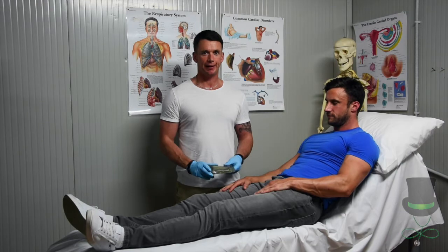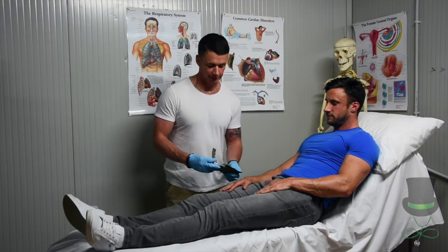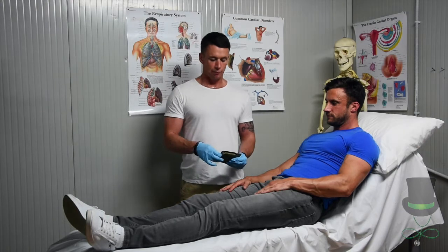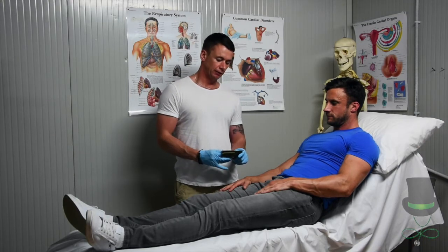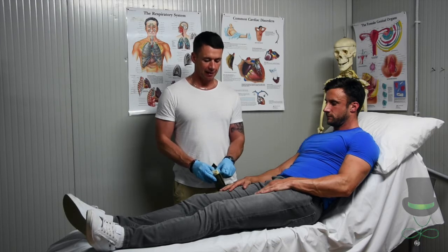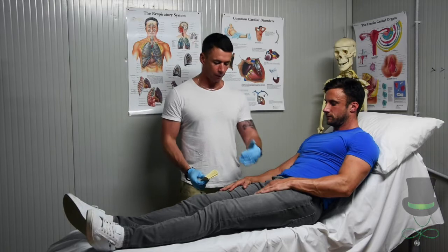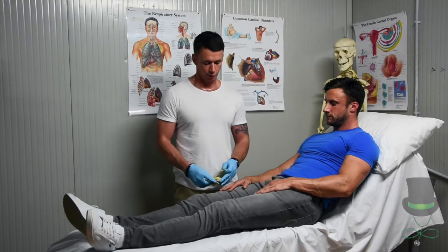Hi, I'm Anthony and I'm a paramedic and I'm going to demonstrate to you today how to use hemostatic gauze. We remove the hemostatic gauze from its protective packaging and keep the packaging so we can place the gauze on it when we're packing in the wound.